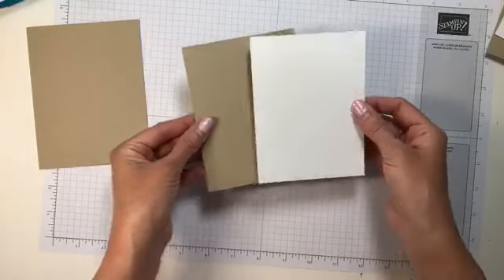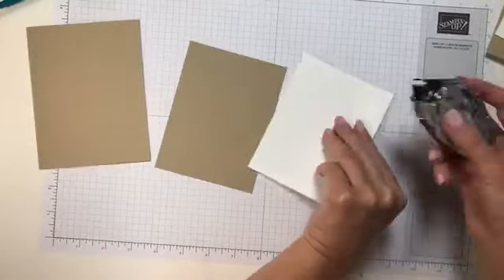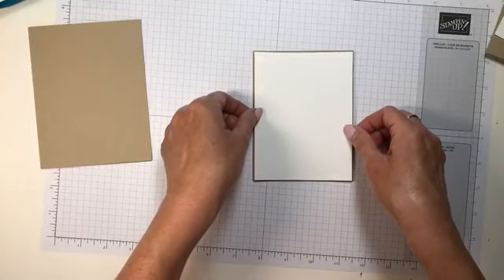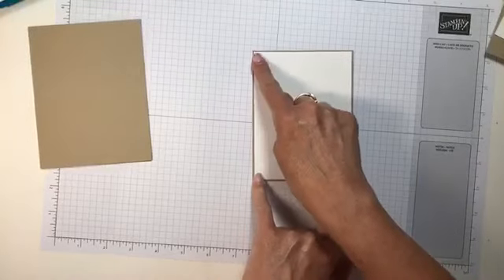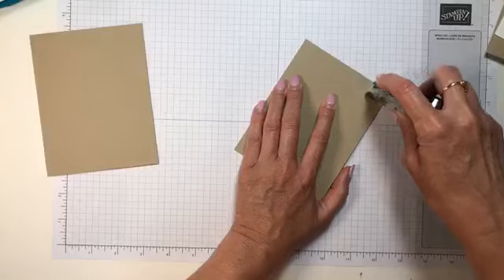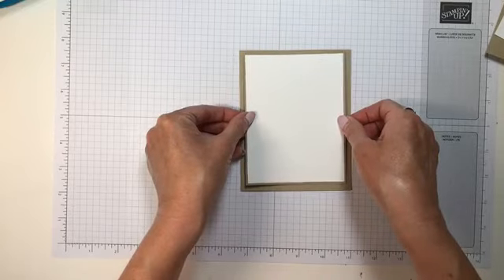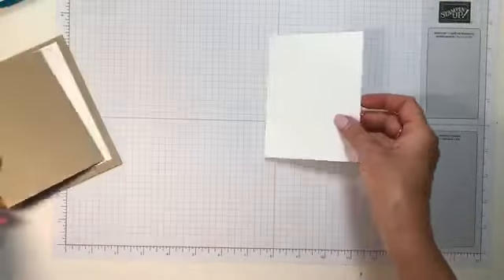The first thing I want to do is adhere these first two layers to the card — the five and an eighth by three and seven-eighths and the five by three and three-quarters. To line it up you need to be a little more careful, so I make sure I line up one, two corners, look at my third, and then my fourth should go right down. This goes right on my card, and because it's summertime in the south I make sure I use enough snail on my projects so the humidity doesn't pull them off.